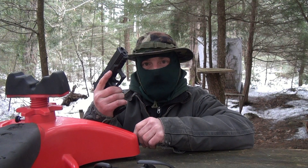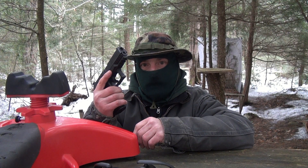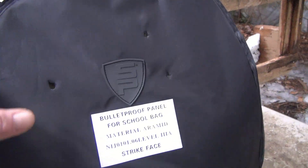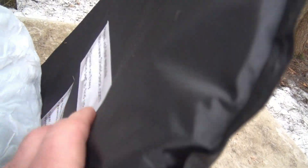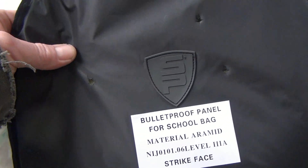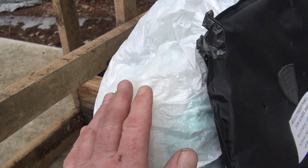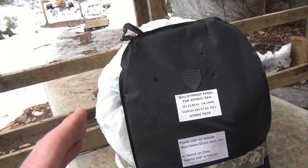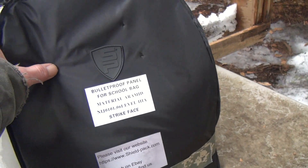Next we're going to try the Walther PPQ 40 S&W, using a 165 grain Full Metal Jacket Federal White Box. That blew the tape off. There's the 40 cal — nothing on the back. Looked like it bulged it a little bit, but not bad at all. I don't feel the bullet. But she took it. It did rip the cover a little bit. I packed a bunch of clothes in there because humans aren't solid — you want something that takes the shock a little bit like a human. So it took the 40 S&W.